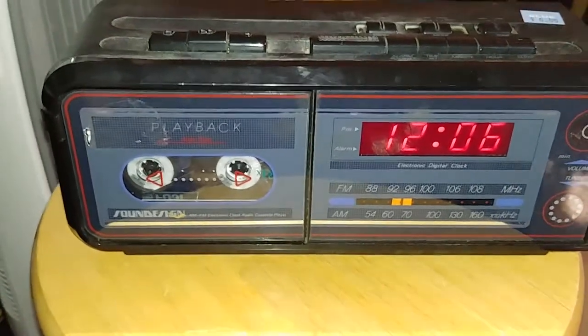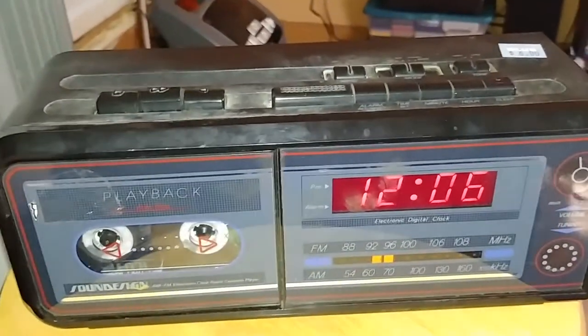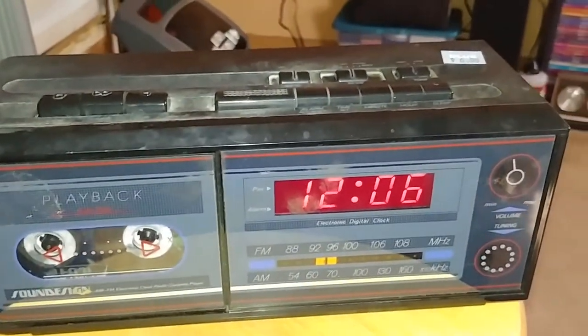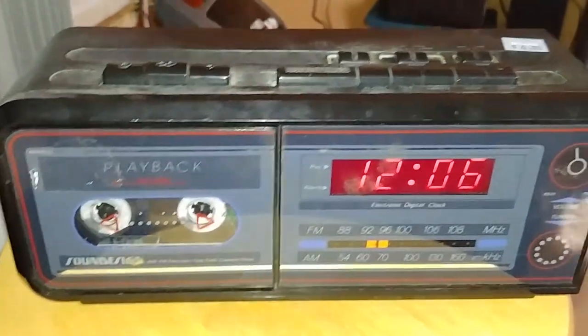The tape player works, it plays just fine. It doesn't record obviously, but it works — good enough for me. No need to replace the belt yet.